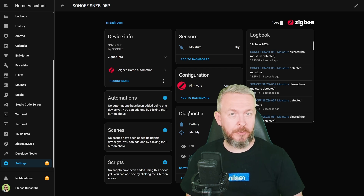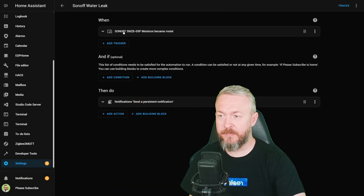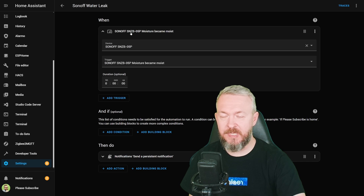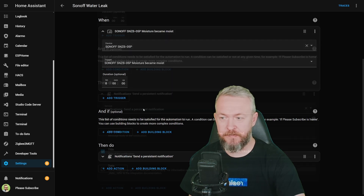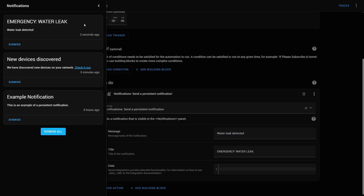Now it's up to you to add this sensor to automations, and it can be really easy. For example, we can have an automation like this: when the Sonoff SNZB-05P moisture sensor becomes moist, we create a persistent notification with the title 'Emergency Water Leak' and the message 'Water leak detected.' Let's test it — and in notifications we have a new notification: Emergency Water Leak, water leak detected.